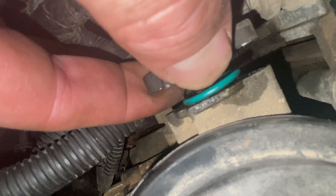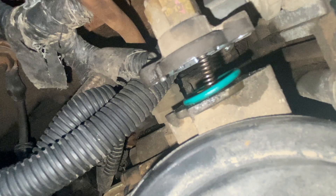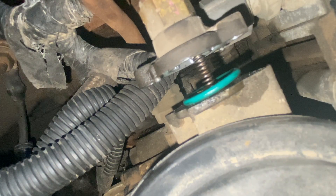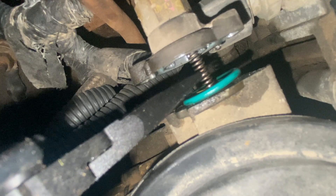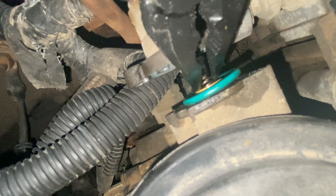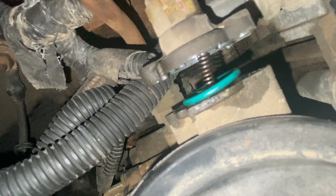We should be able to pull this back just enough so we can get that spring out of there. Obviously we don't want to drop that green o-ring. There's a little kind of a seat that the spring sits in — just work it out slow, get that yellow piece out. There's our old spring.